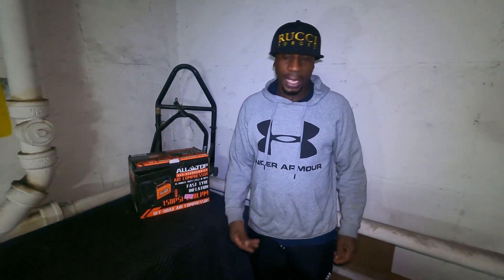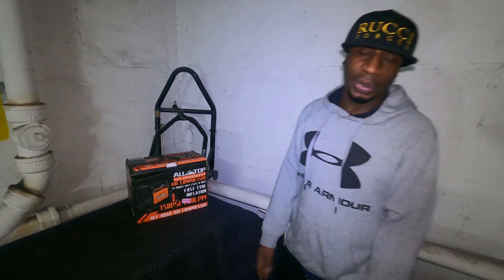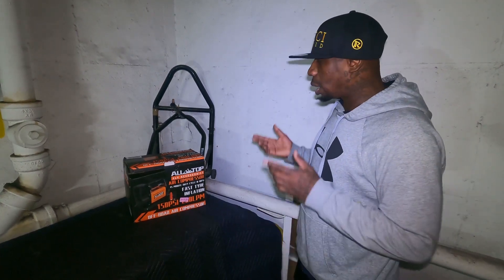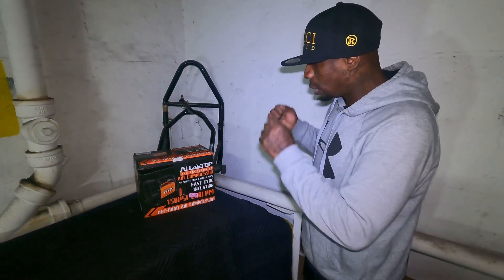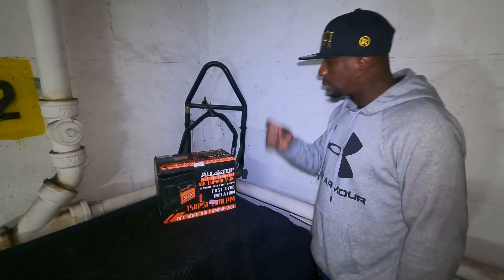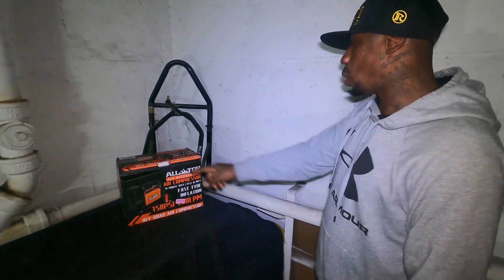I've been struggling with air pumps. I got about four vehicles and air pumps is a struggle to find a good one. Air pumps keep dying on me, going dead. I did some research and found a really good one — right now in the reviews it's rated as the number one air pump. It's called All Topps.